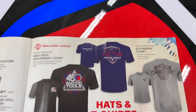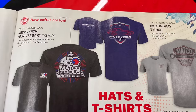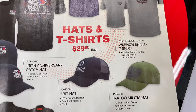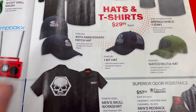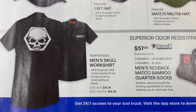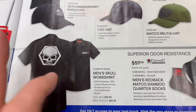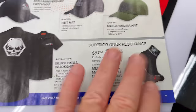Summer blowouts — limited edition stuff with lots of hats and shirts. They've got 45th Anniversary T-shirts, a gray wrench and shield design, cool hats, and a 45th Anniversary Patch hat. Also a Skull work shirt — bigger sizes cost a little more. Looks like red cap shirts and a six-pack of Matco Bamboo Quarter Socks for $57.